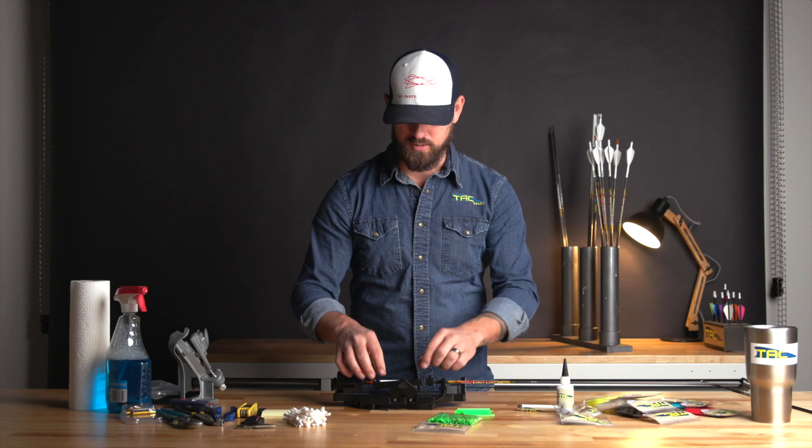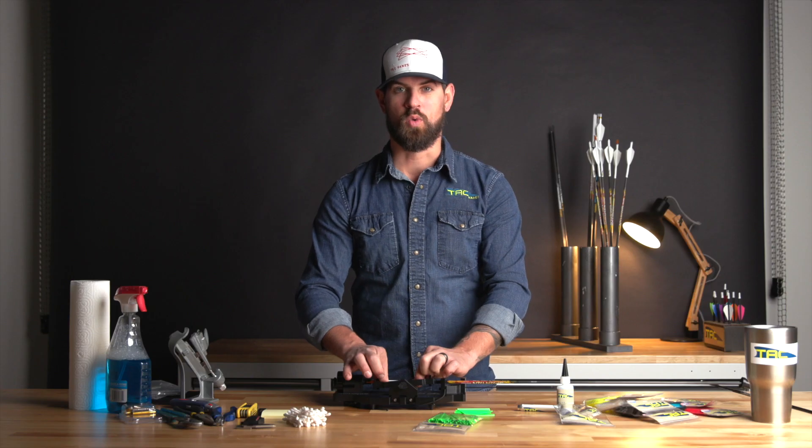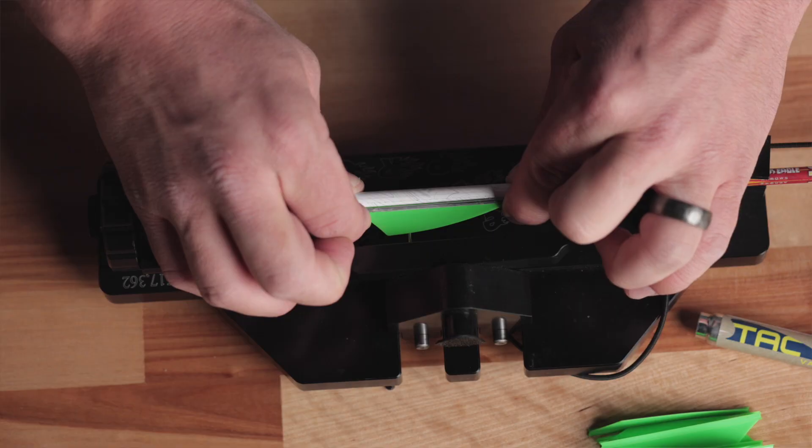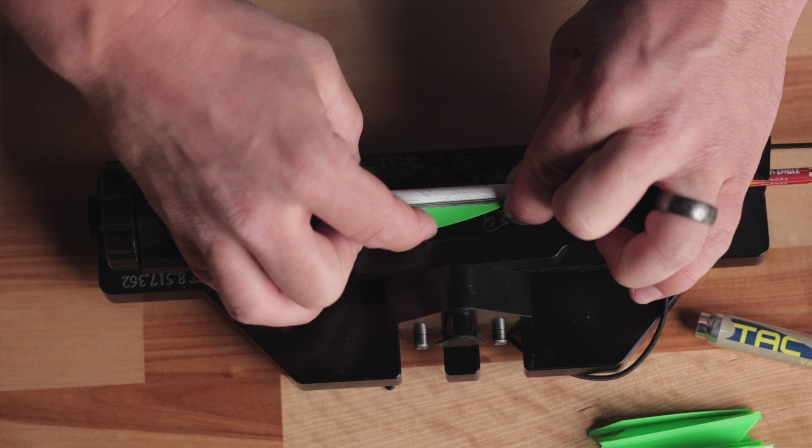It's either not going to stick at all, or it's not going to form a strong bond. So this will really help to apply that extra pressure between the wires and the shaft itself. Then I'll actually switch fingers and just press on the outside edge of the vane right here.